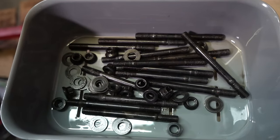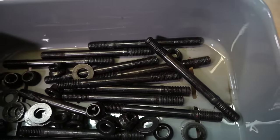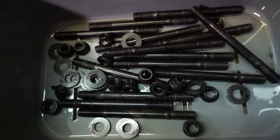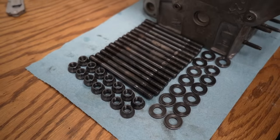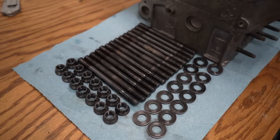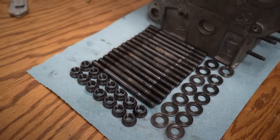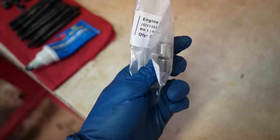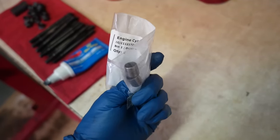I've been dropping everything into the parts cleaner and cleaning them all up. The studs are a great example — they have all the old lube on them and I need to clean that off before putting them back into this fresh engine. All cleaned up, it's so much better. I also got two new dowel pins from FCP Euro rather than going through the effort of trying to save the old ones.